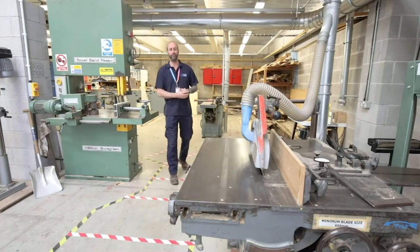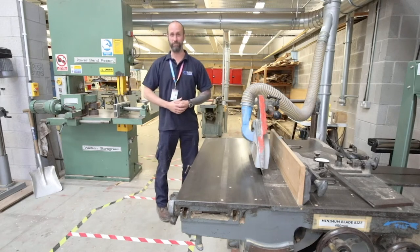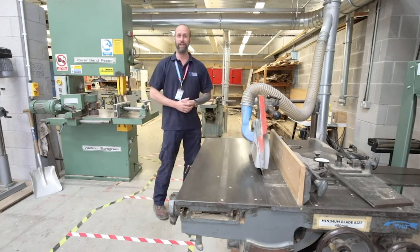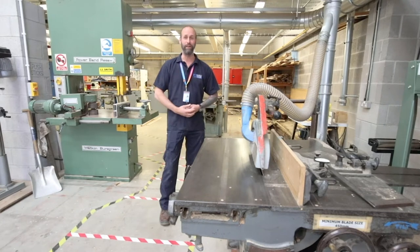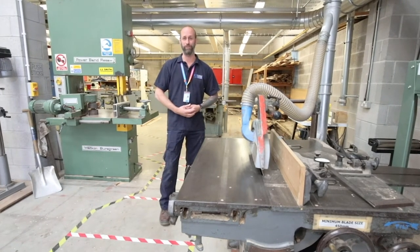Just to finish off the tour of the woodworking workshop, we're now in our machining area — things like our dimension saw, our re-saw, and our planing machines. Throughout your course you will learn how to use these machines safely, what they're each used for, and you'll be using them to fabricate your components in order to work on the boat projects.